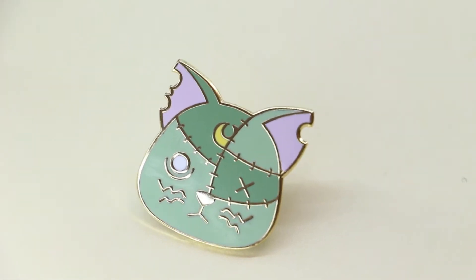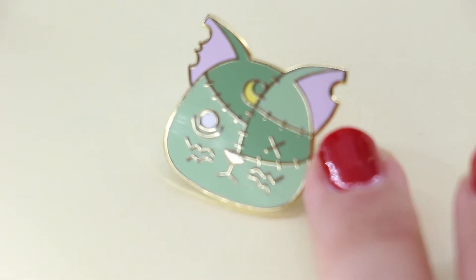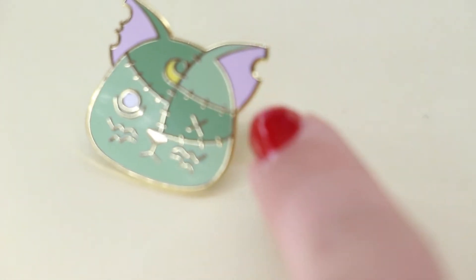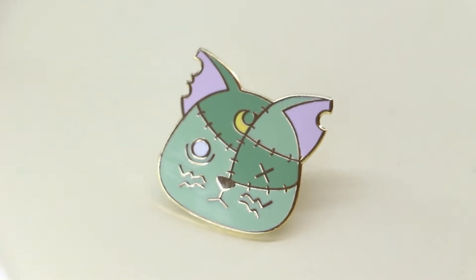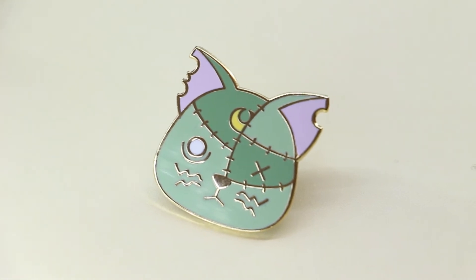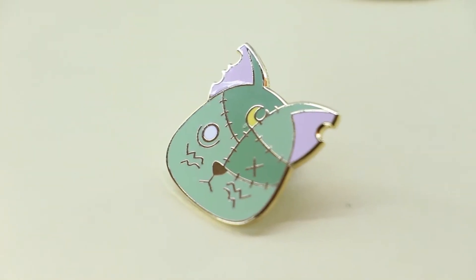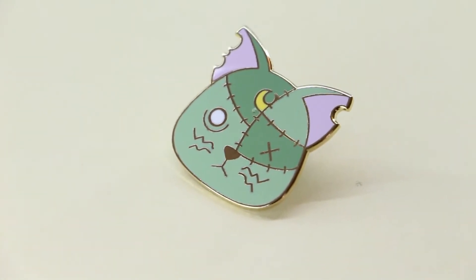So this is an example of a flawed one — I don't know if you'll be able to see. So where I'm pointing, over there, there's a sort of a gap in the filling. It's really small but it's there. Another example — do you see below the moon? There's sort of a scratch.